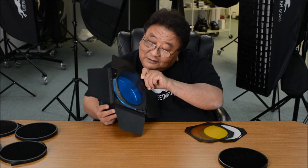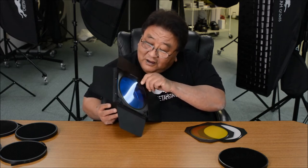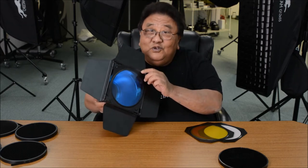You just put this in — you can see here — and the top comes with two magnets that lock it in place. The reason the magnets are important is when using it as a hair light or shooting with the light aimed at the subject, the magnets prevent the filter from coming out.